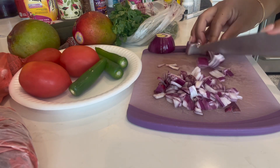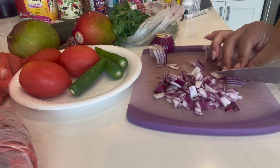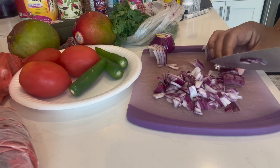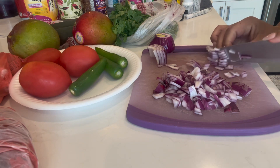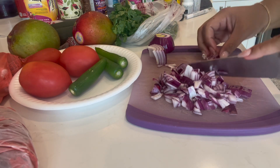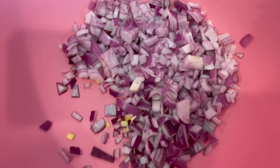I ended up cutting up another small onion because this one just wasn't enough. It honestly depends on how much you're going to make. This was a big batch I was going to take to a little barbecue at my boyfriend's family's house, so I ended up needing another onion.